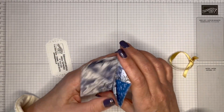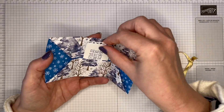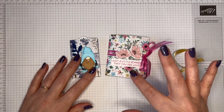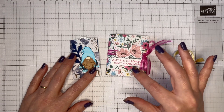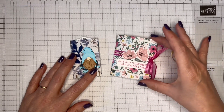I'm going to push the boat out and make mine a little bit bigger. This is mine here. It uses paper that is 8 and three-eighths of an inch by 6 inches, so you will only get two from your 12 by 12 sheet of paper.